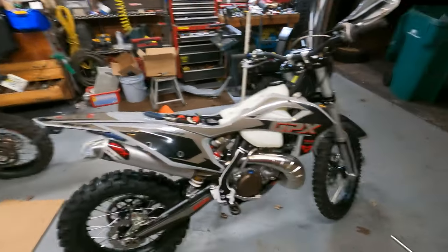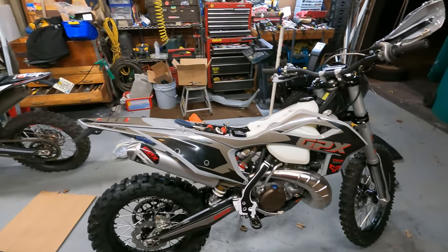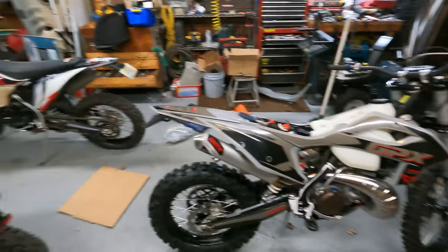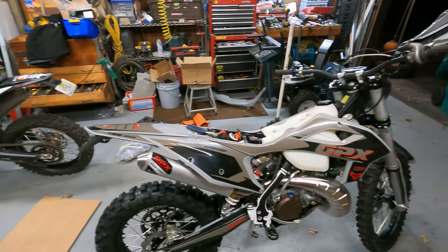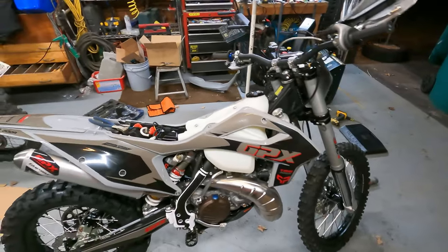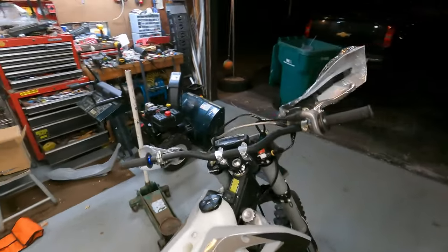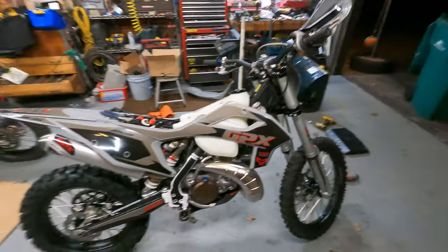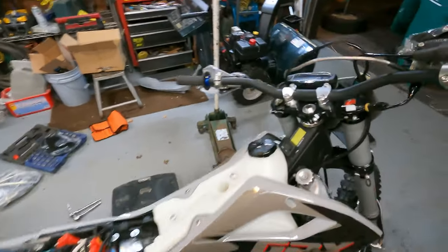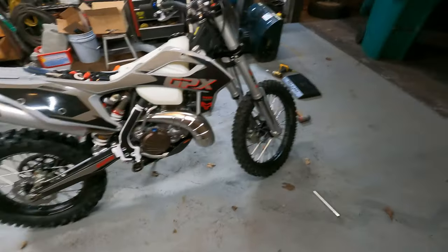Really impressed with just the build quality of this bike so far. It looks fantastic. This is my first non-linkage or PDS version of a bike — I've always wanted one. Not that I'm against linkage at all, but really excited to try that out. This bike, so far, looking pretty dang good, this 300. This is like a dream bike — you got electric start, kick start, got a radiator, got a radiator fan. You get a lot of stuff with these bikes.